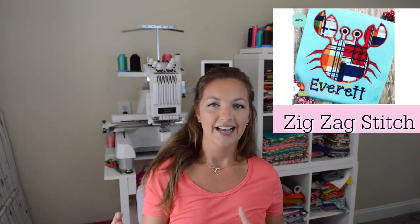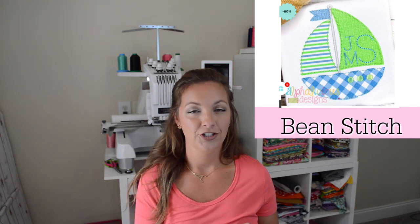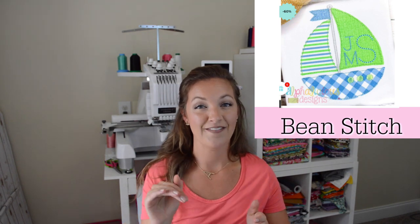The zig zag stitch is probably the most forgiving of the vintage stitches because it's more like satin — you have a little more leeway with your fabric cutting. The fifth stitch is the bean stitch, or triple bean. This is probably the trickiest stitch to applique with because when you're cutting around that stitch you have to be super careful not to cut the stitch or the fabric too close, because you might ruin the applique. It's the least forgiving because you have to be so precise.